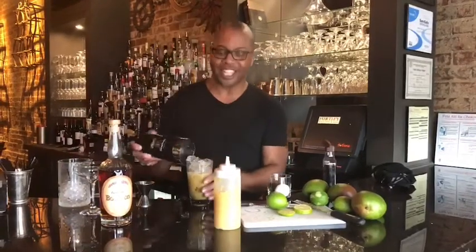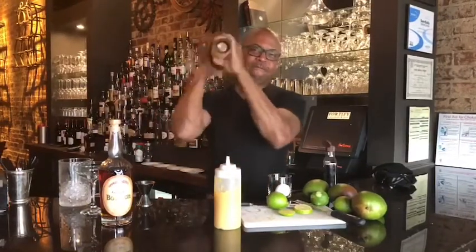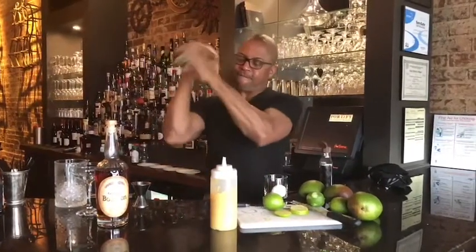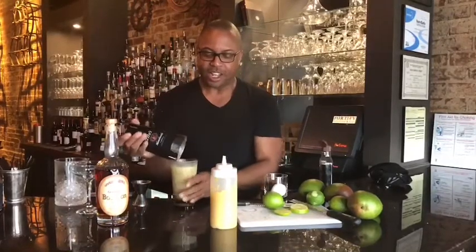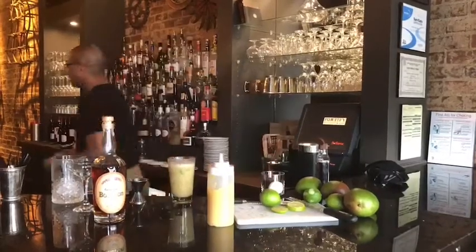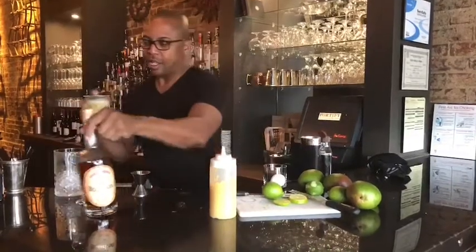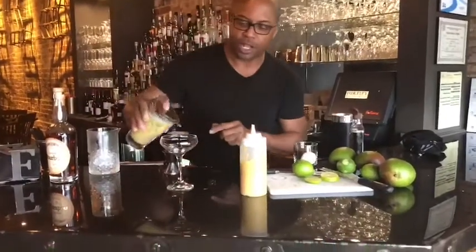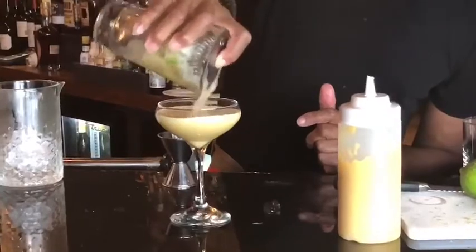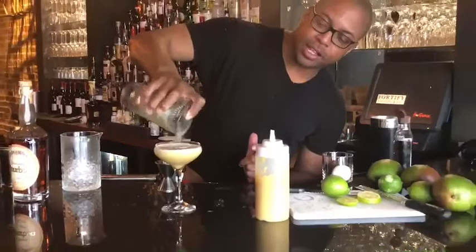Let's add our ice and give it another shake for about 10 seconds. And the magic is right here — let's strain this baby out. We'll strain this into a coupe glass that's been waiting. Nice richness, nice color.